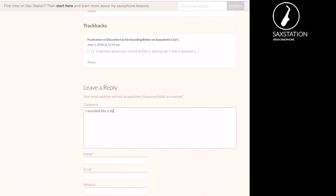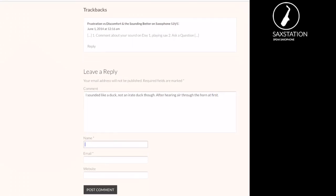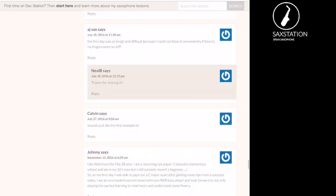You do have to scroll down a little bit. People have actually left some funny comments on this page — you might say something like you sound like a duck, but maybe not an angry one. Basically the idea is to see that you're in the same boat as anyone who starts to play saxophone. You will get a sound probably, but it won't be a magnificent sound at first.